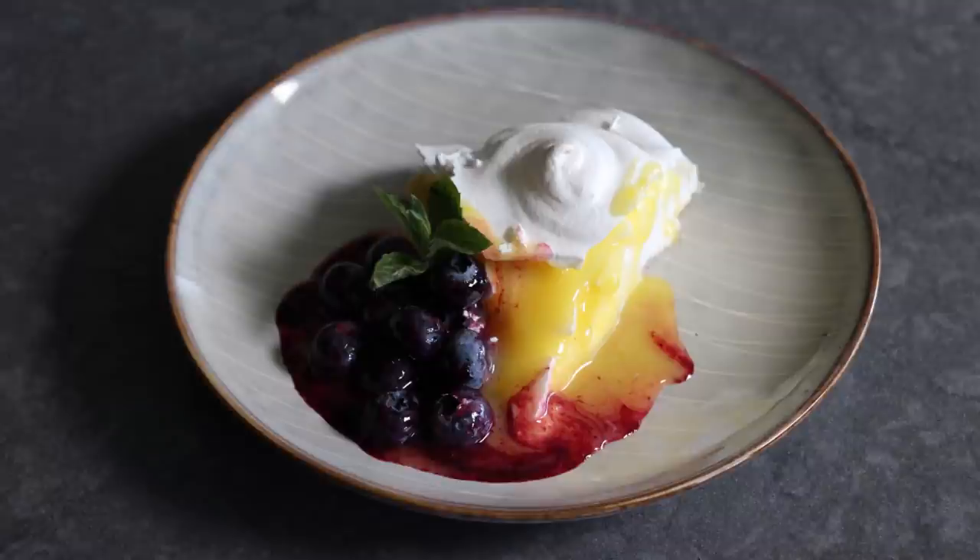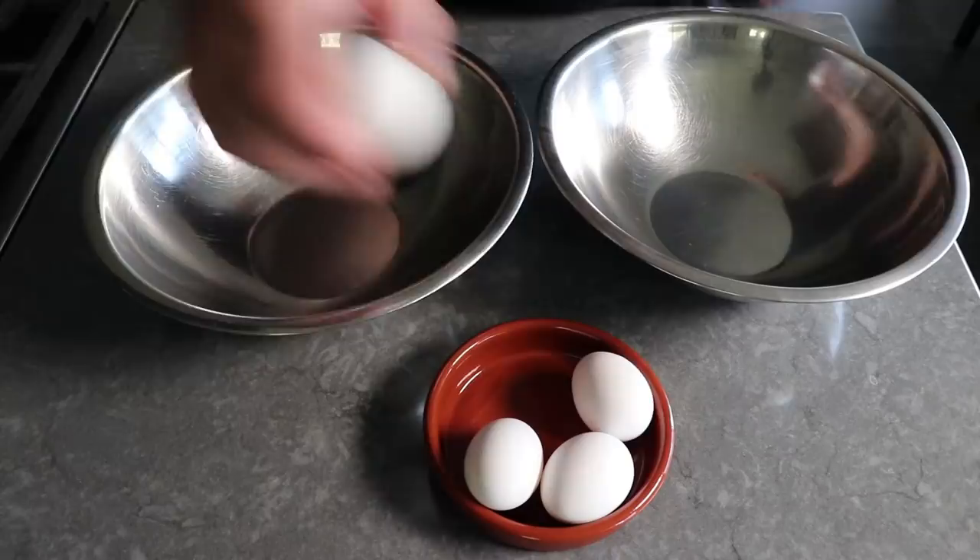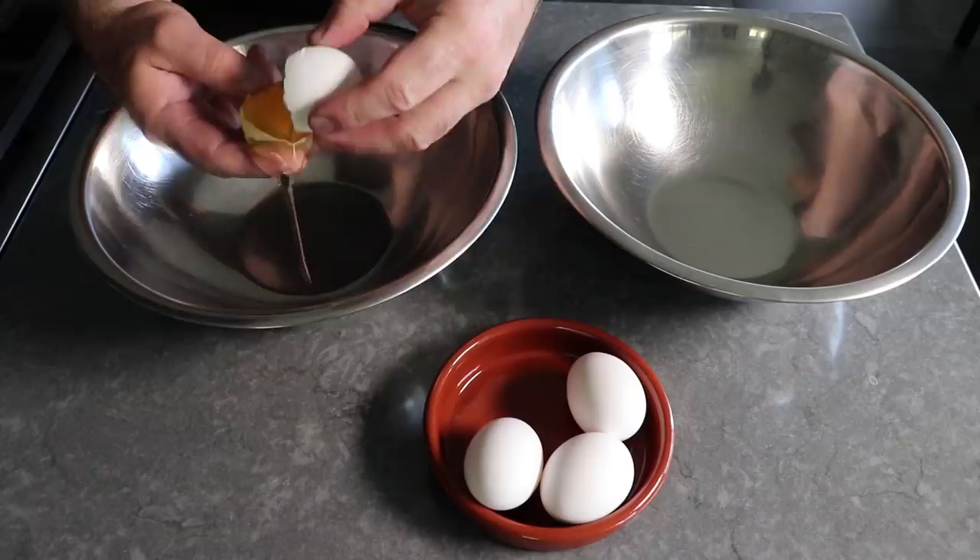The first thing we'll do before we really get started is cut up our butter and set that aside. Please use something good — good people don't use bad butter. Then we're going to separate four large eggs, which I will show you one of.